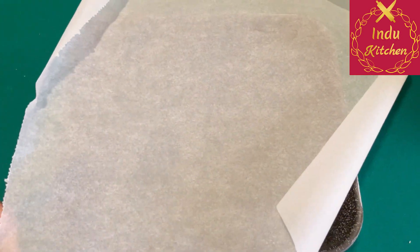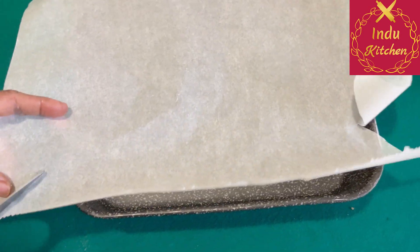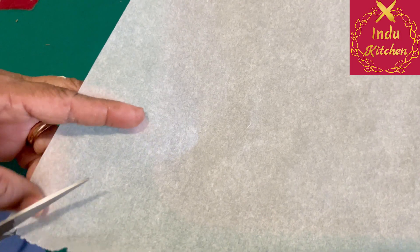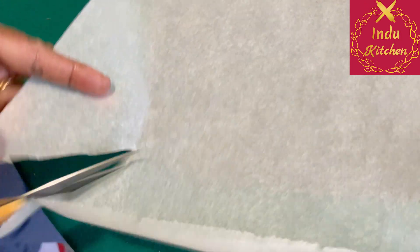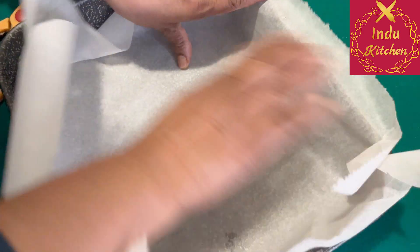Now you can add the water in the water. Once you add some water.